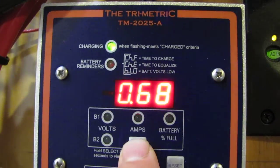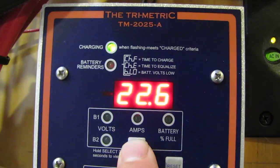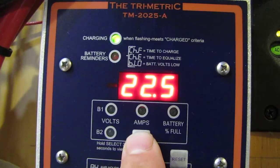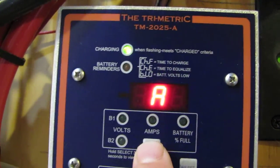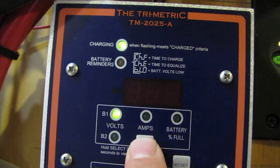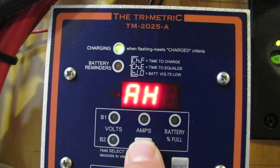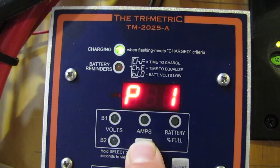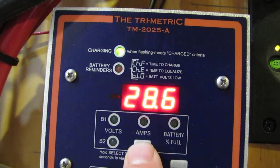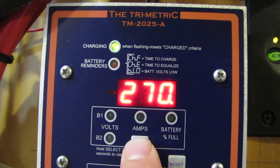These are AGM batteries. I want to equalize these. Amps: 22.6 amps, 22.5. I've got it set up — V1 volts, set it, V2 off, 270 amp hours. I've got it set up.